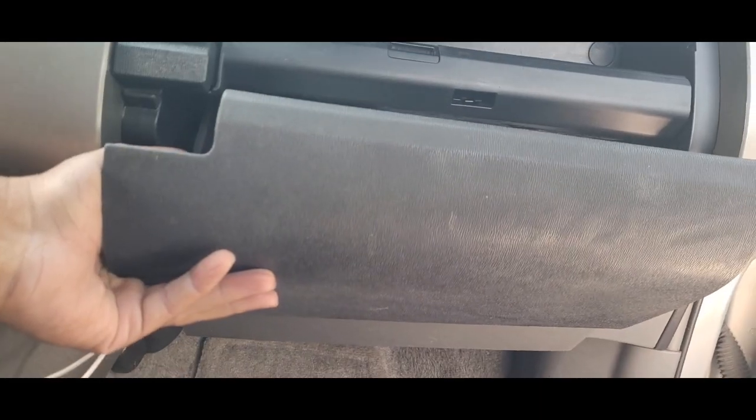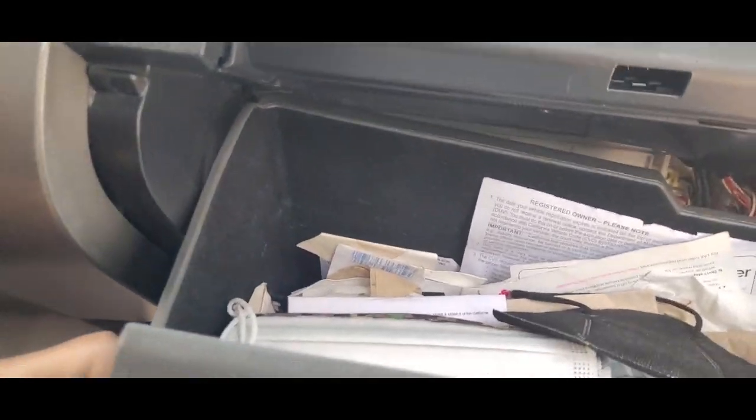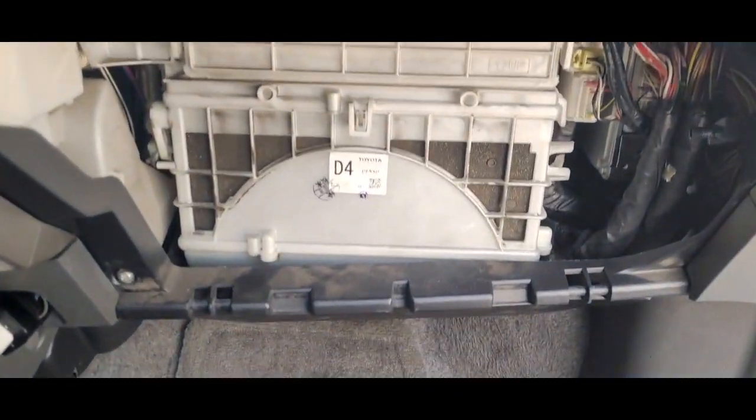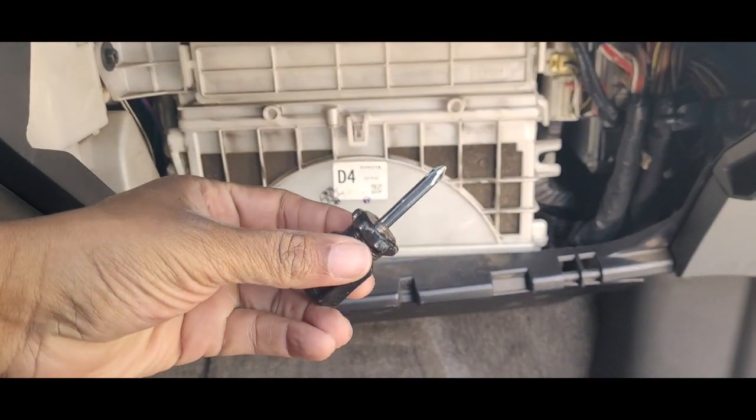So I'm gonna show you in about 30 seconds — it should take you no more than five minutes. I already took out my glove box, but I just want to show you how easy it is. You open the glove box, press the two corners in, and then you can pull it straight out like that. Now your glove box is out of the way. The only thing you're gonna need is one Phillips head screwdriver.